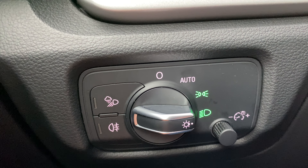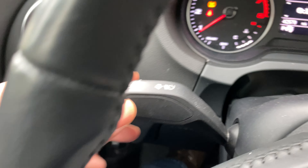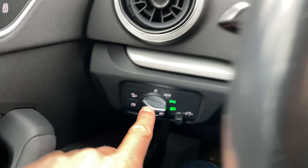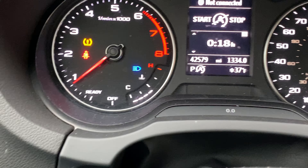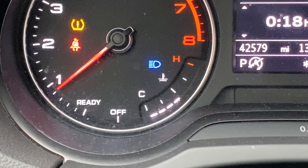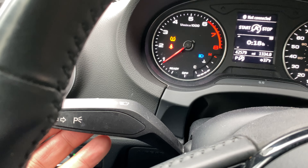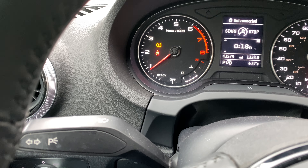Now let's talk about the high beam headlights — how to turn those on and off. Remember that lever I was talking about? This lever right here is for the high beam headlights. So once the headlights are on, I can take this lever and push it forward. Do you see that on the instrument panel? That blue light is the indicator that the high beam headlights are on. Now to turn that off, take the same lever, pull it towards me, and the high beam headlights are off.